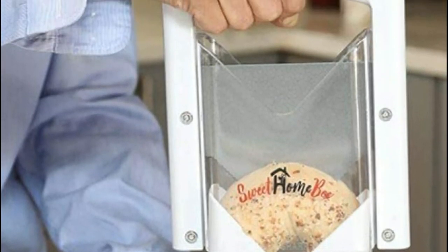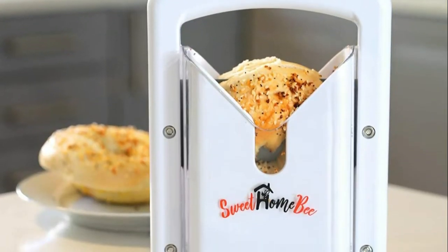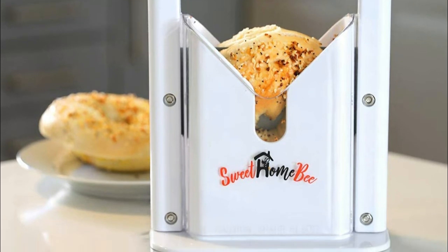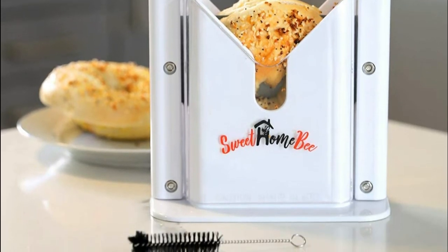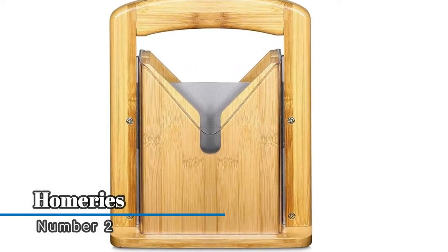This stainless steel bagel cutter was designed to quickly, effortlessly, and simply slice any bagel in half without messing up its shape. It's easy to use — simply lift the guillotine blade, put the bagel inside, and lower the guillotine. That's it.